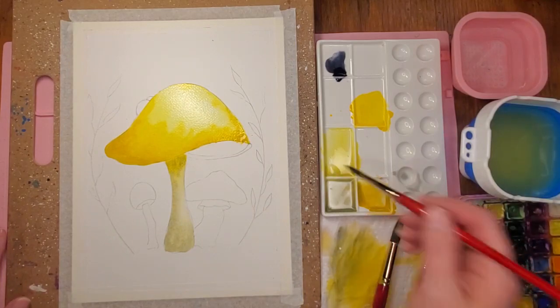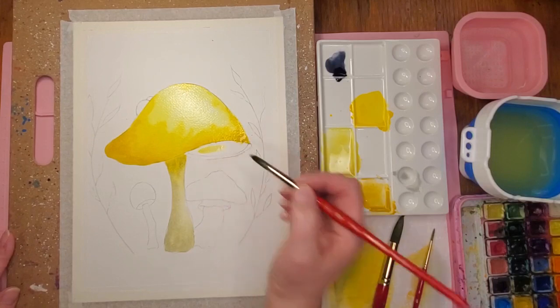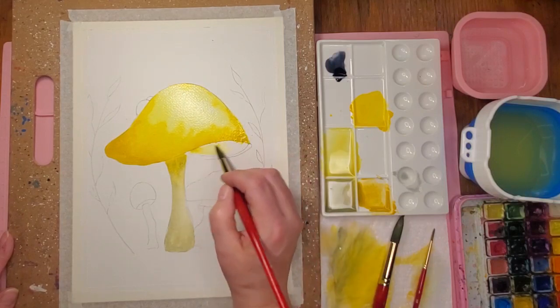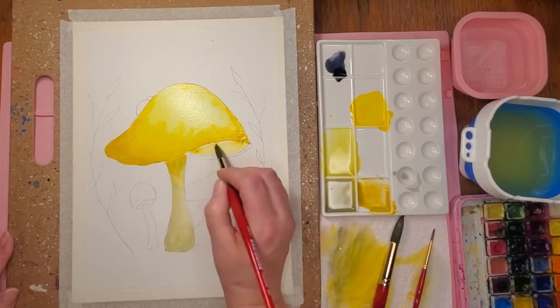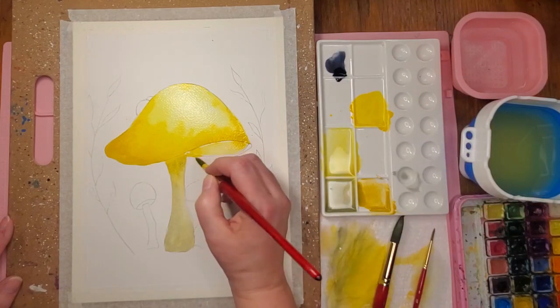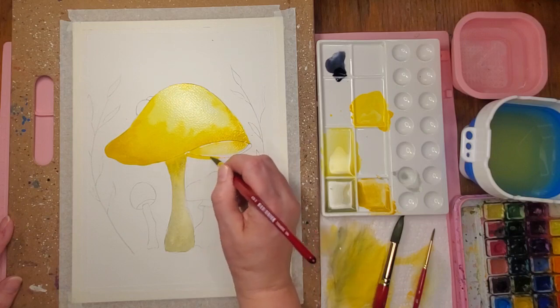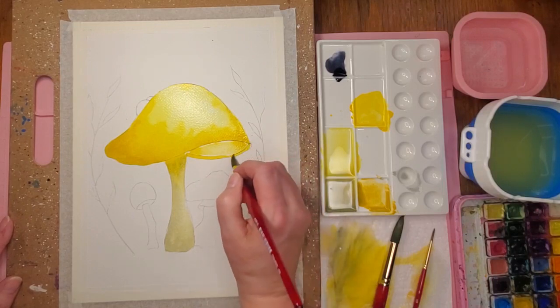I'm going to put some more water in here and make this a super light yellow, kind of avoiding that area so I don't pull in that dark color. I don't mind if there's a little bit of white showing. I'm gonna go in with the cadmium and fill in this little part. For this painting I do use a fineliner, which is why I don't mind that my pencil and graphite are dark — I'm going to cover that up anyway.